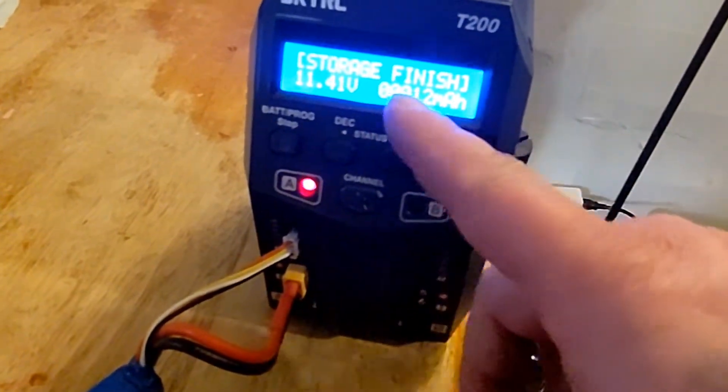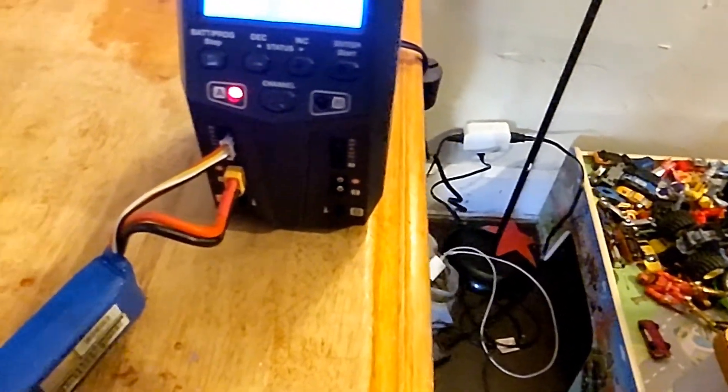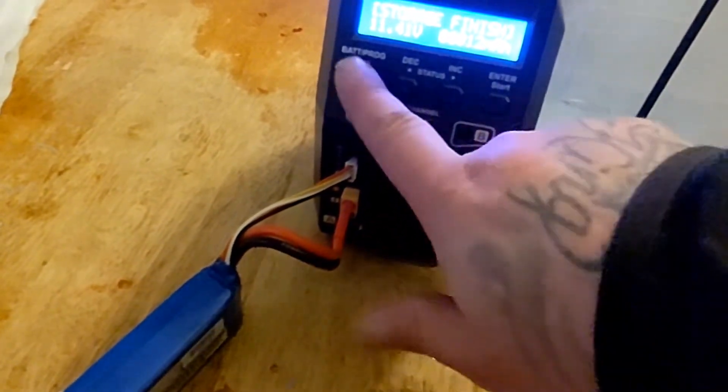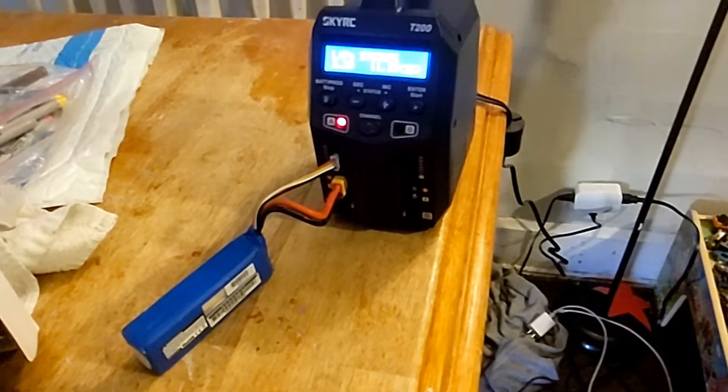Storage finished. You can see the time it took and the voltage — it just hit stop. And you can unhook her. There y'all go, guys.